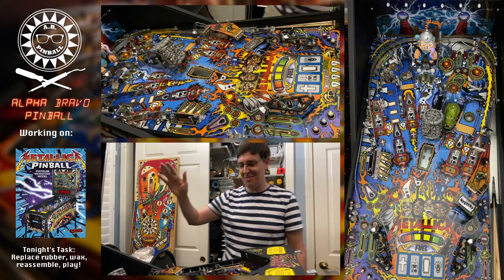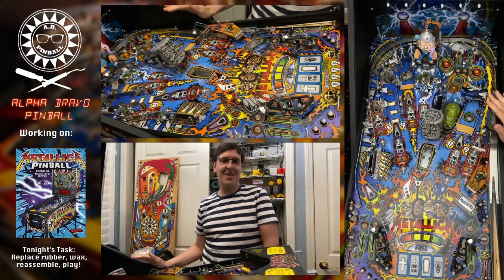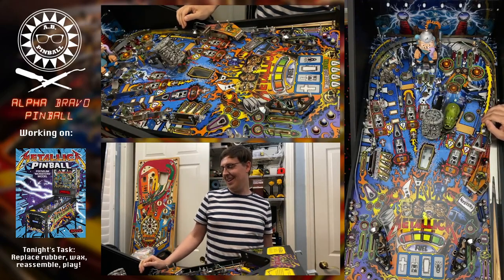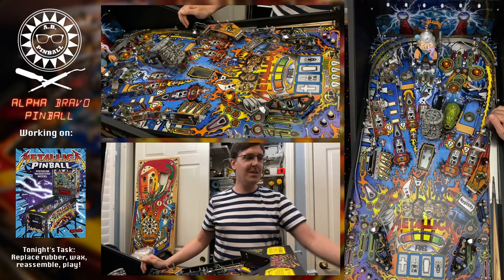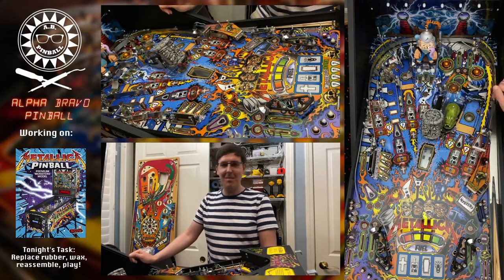Hello, welcome to another episode of Alpha Bravo Pinball. Tonight we have the exciting conclusion of the Metallica shop job. We started on Sunday night — I began by tearing down the game, laying out parts on the floor in sequence, and tonight we're going to continue and hopefully put it all back together.